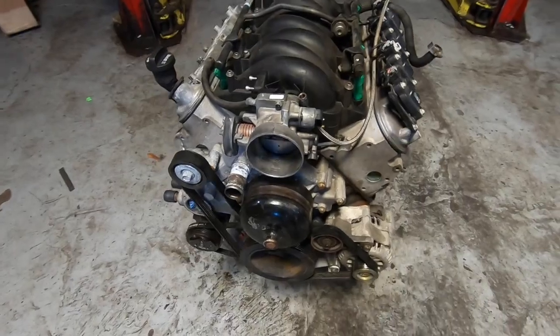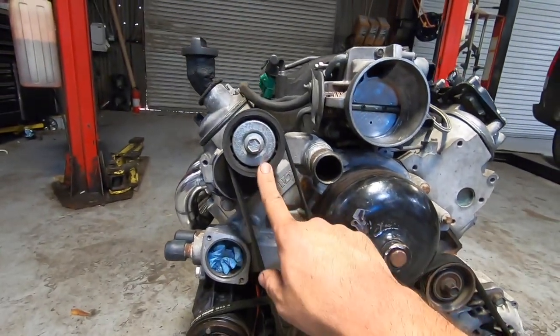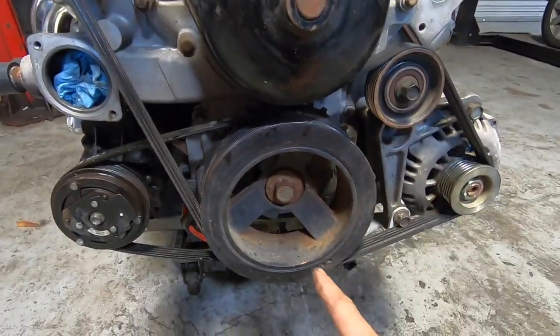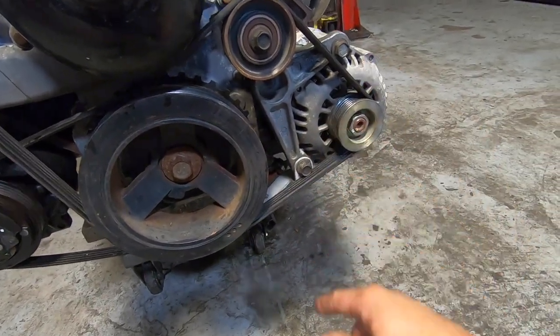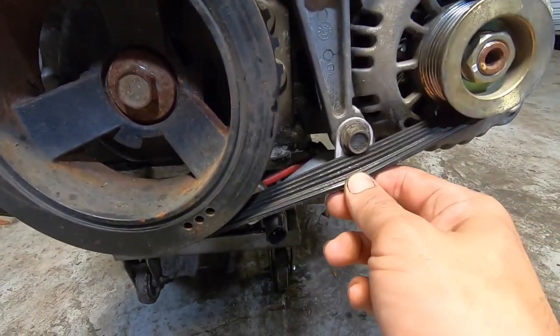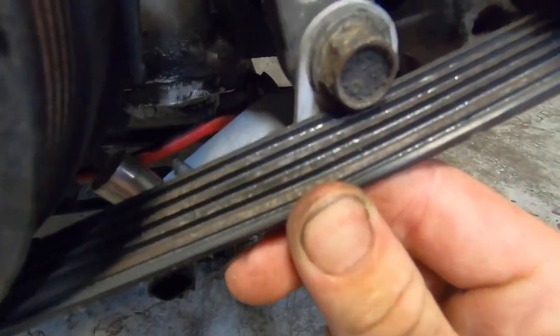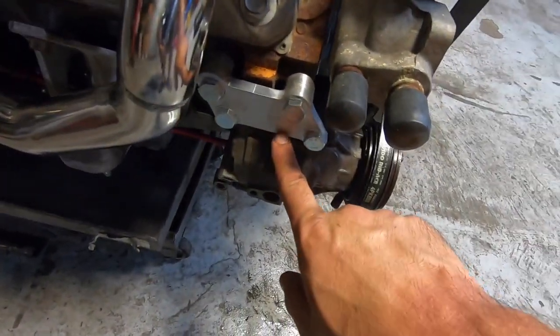We're about to talk about the setup needed to fit the LS into the RX-8. Here is the LS we got, and we have all F-body accessories — the tensioner, water pump, crank pulley, alternator, and alternator bracket. On this bolt I need to change it to an allen-headed bolt so it doesn't touch the belt. As you can see, it had been damaging the belt right here.